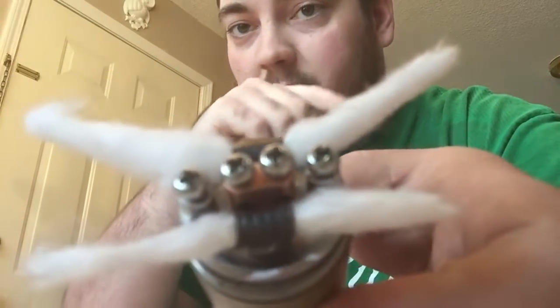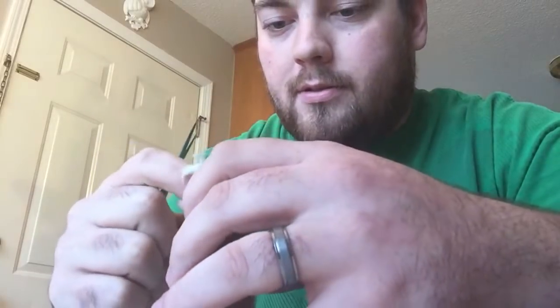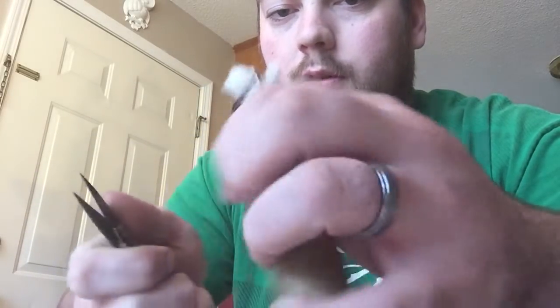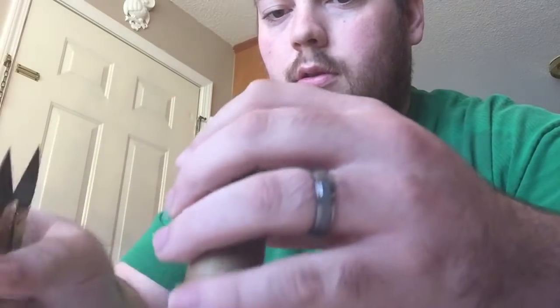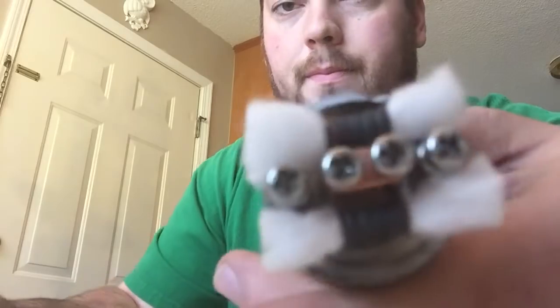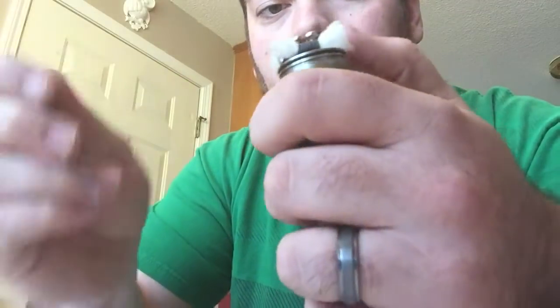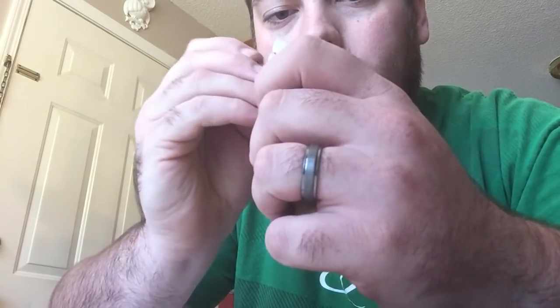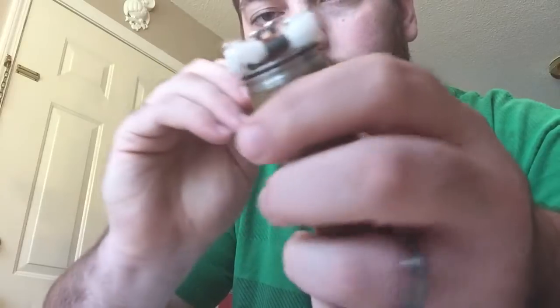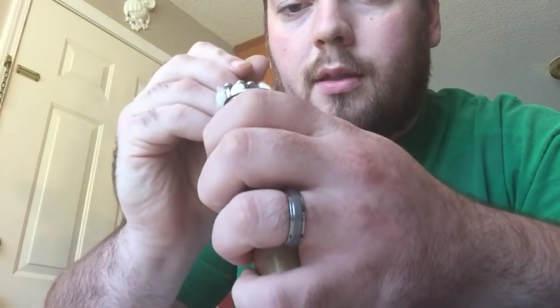Even though I tore off half of it, there's still enough cotton in there. I like these shears — they work the best — but scissors or anything works. I'll just clip it off like that. Then I take my tucking tool — I usually use a toothpick, but I've got a small flathead here — and I just tuck it down on the sides. I clip it short so that when you tuck it, you don't get it under the coil — you want to keep your airflow under the coil.